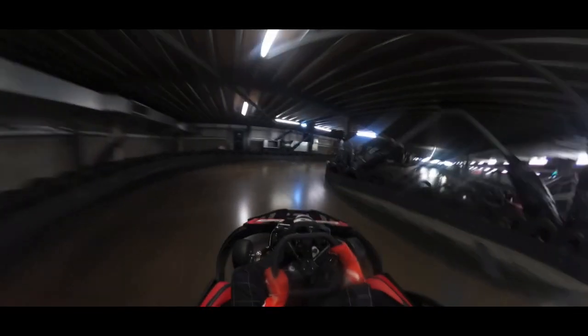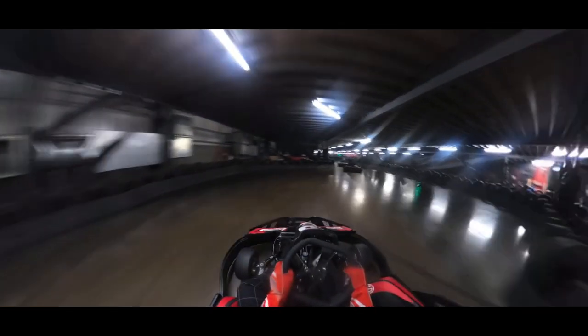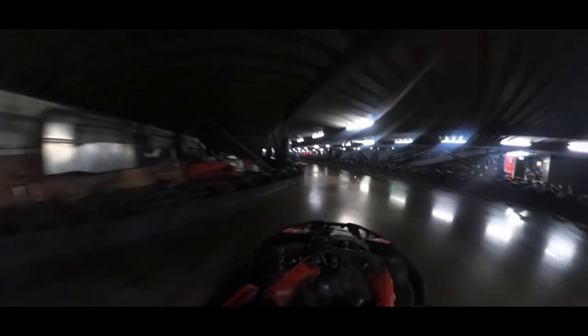In my opinion this is the trickiest corner on the track. You want to come in really in the middle of the track here and then cut in early so you can line yourself up for the straight. You don't want to swing out wide as you lose time. You want to come as close to the barrier here as you can.